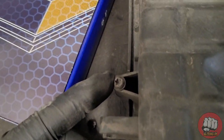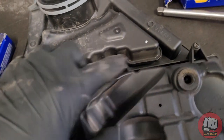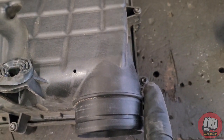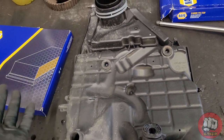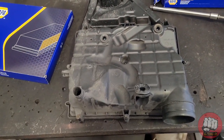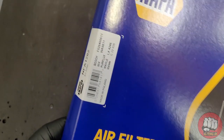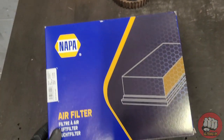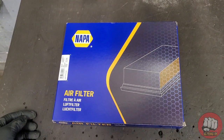Once we flip it over, we need to remove all of these — I believe they're T25 or T20 torx — and we need to undo all of these and then remove the cap; the air filter is sat inside. Just in case you're wondering, this is the air filter I'll be using and here are the part numbers if you want to pause the video. This one's a Napper air filter.